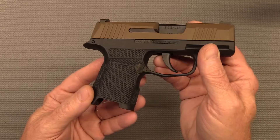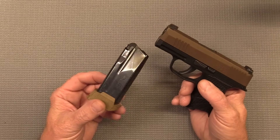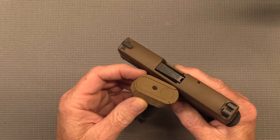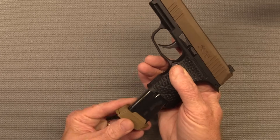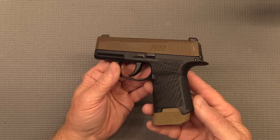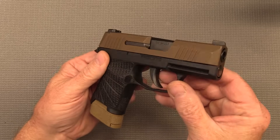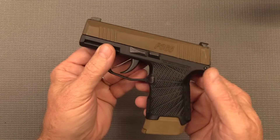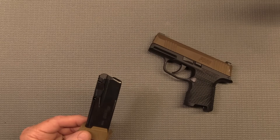But there's one thing I don't like — let me show you. If I take my 12-round magazine, you'll notice the color is off a little bit compared to the slide. So now I kind of have a three-tone colored pistol, and I really don't care for that. Let me show you what I did about it.